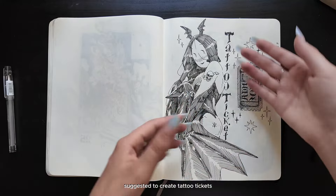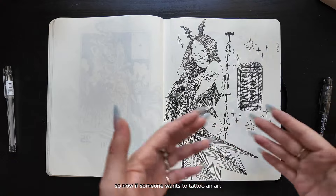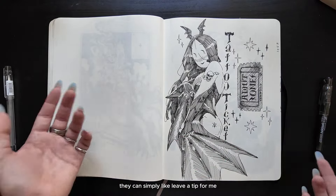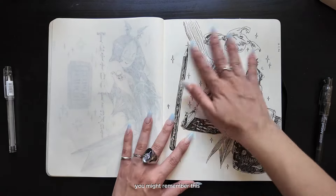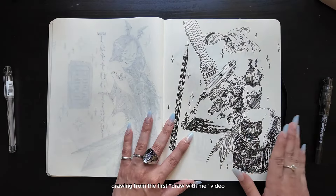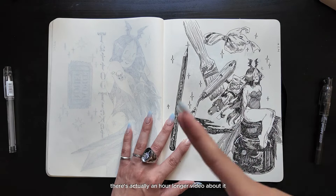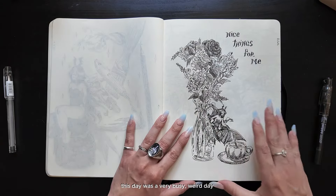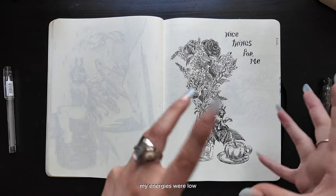This is a sketch I made for my tattoo tickets. A colleague of mine actually suggested creating tattoo tickets — so now if someone wants to tattoo an art piece of mine on their skin, they can simply leave a tip for me and they are free to do it. You might remember this — this is the first drawing from the first Draw With Me video. If you want to see how I've done this page, there's actually an hour-long video about it. This day was a very busy, weird day. My energies were low — I had just bought new flowers.